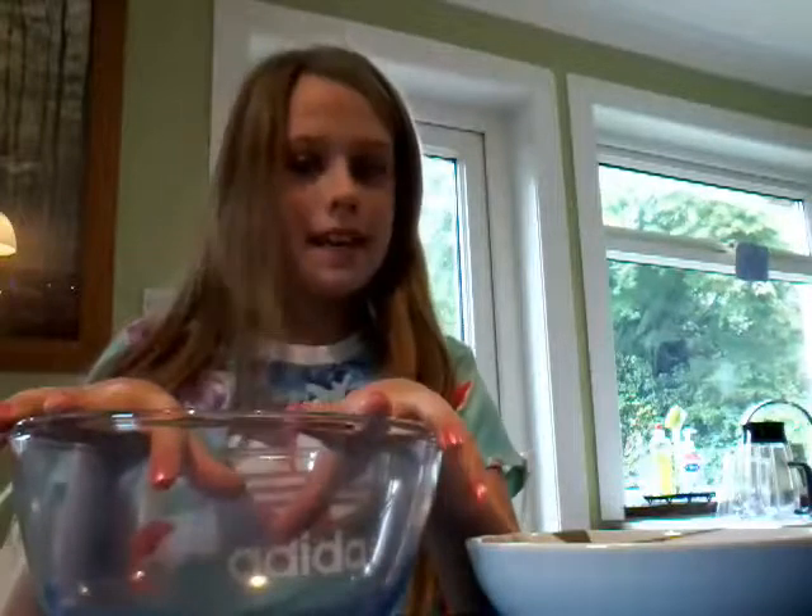Hi guys, today we are going to be making some slime. I am going to show you what you will need first.